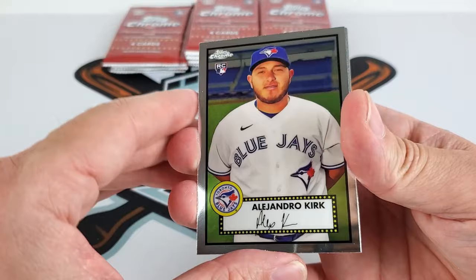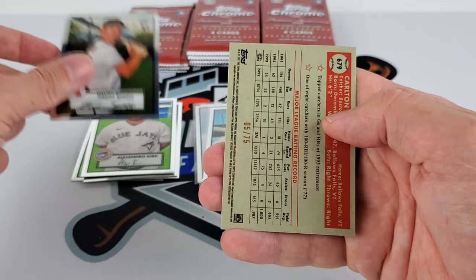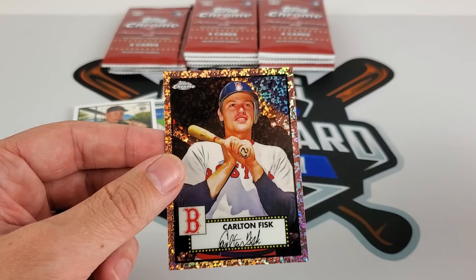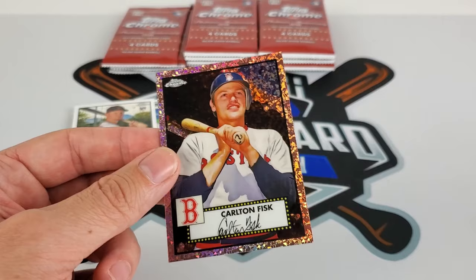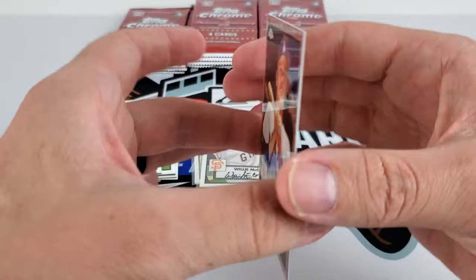We do have color in this one. Alejandro Kirk's not a bad one — he's doing pretty well this year. Johnny Cueto in his Giants uniform, Hayden Smith. Carlton Fisk out of 75 — going to be maybe a pink or magenta speckle. Might be rose mini diamonds on this. I should have had the parallels list next to me, but if this is rose, it would be one out of every 109 packs. Number 75 — not a bad one.